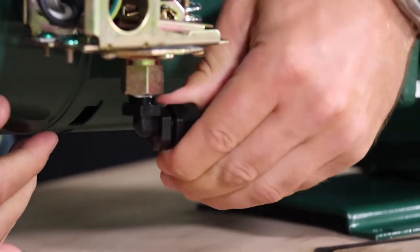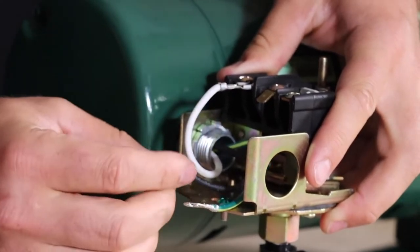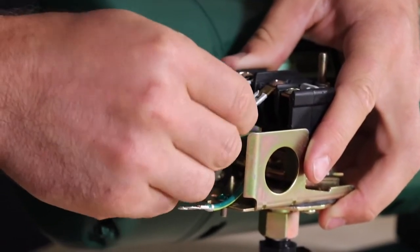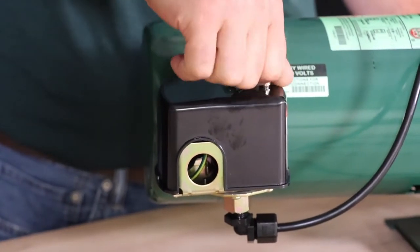Reconnect the pressure switch tube to the bottom of the pressure switch and reconnect the wire connections in the correct positions. Once that is finished, replace the pressure switch cover and reopen pump isolating valves if equipped.